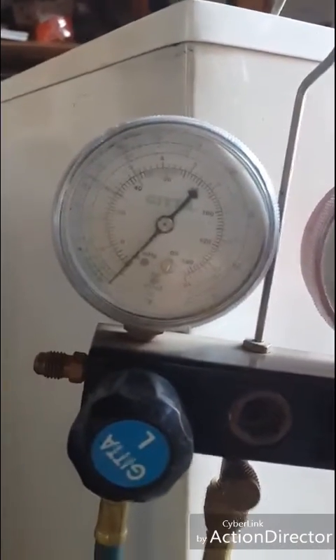Brand new dryer. And I'm busy running a vacuum now with an old compressor. It's been running for about 10 minutes, so that's pretty good. I'm going to let it run and then we're going to gas it up and see what happens.